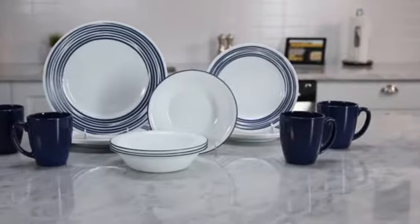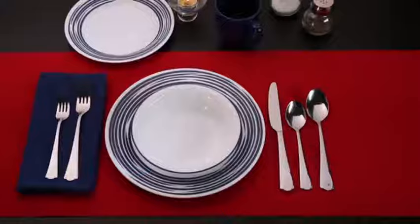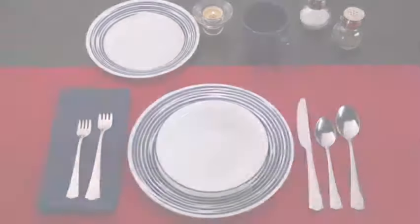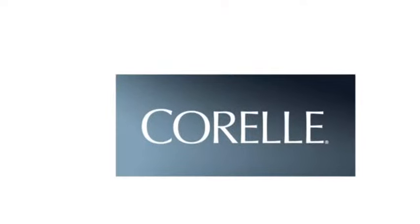Each 16-piece set includes four of all the pieces you'll need: wide-rimmed dinner and lunch plates, bowls and stoneware mugs. And these beautiful Corelle dishes are made right here in the USA.